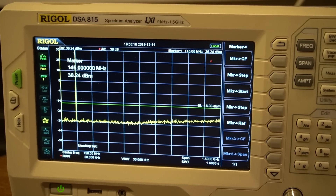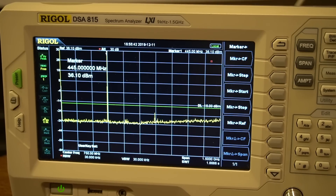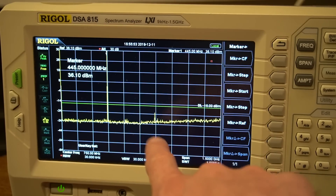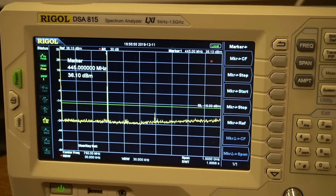On UHF at 446 MHz, high power — right around 4 watts again. The second harmonic is visible but it's probably 7 to 8 dB within spec, well below the green line. The Kenwood passes UHF as well.